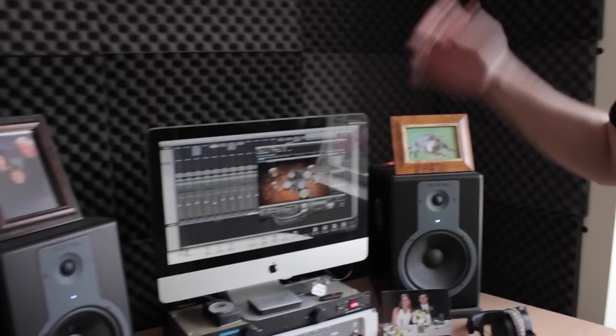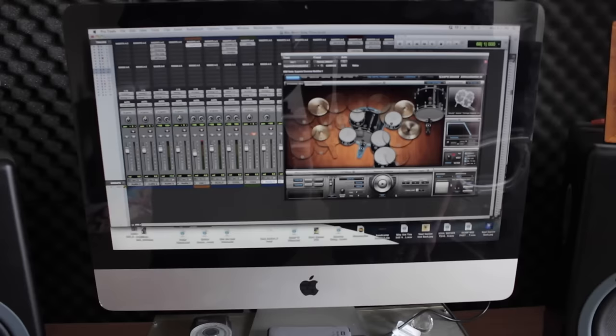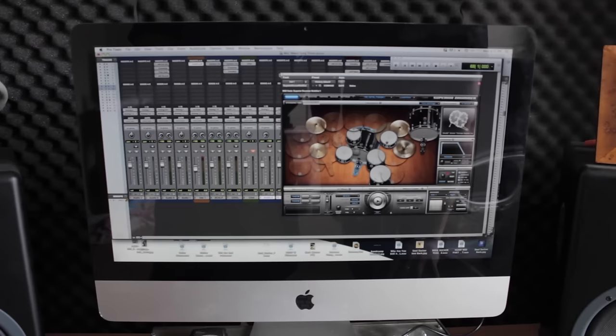Moving on to the drums. I use Superior Drummer 2.0 — I use the Metal Foundry version of it. Stock it comes with the Avatar kit, which sounds pretty good, but I just like the Metal Foundry — it has better sounding drums. I use X-Drum and I blend snares, so I actually have two different snares and two different kicks that I'm putting together. I have my drum preset available on my Buried Alive Bandcamp page, along with a tone pack I made for Soul Sucker for this album — grab it if you haven't yet.